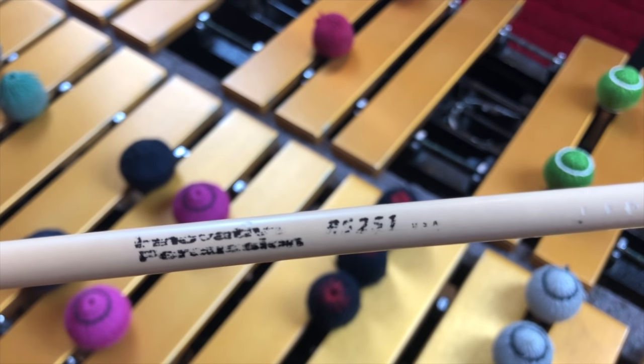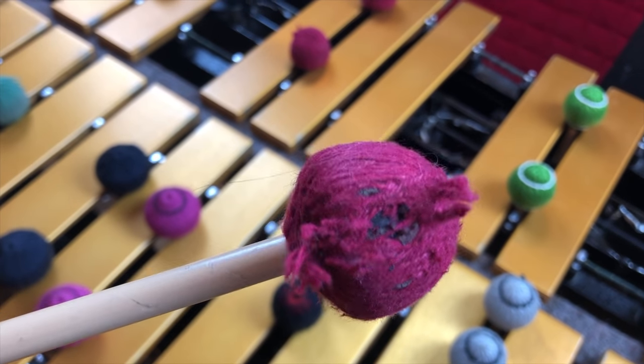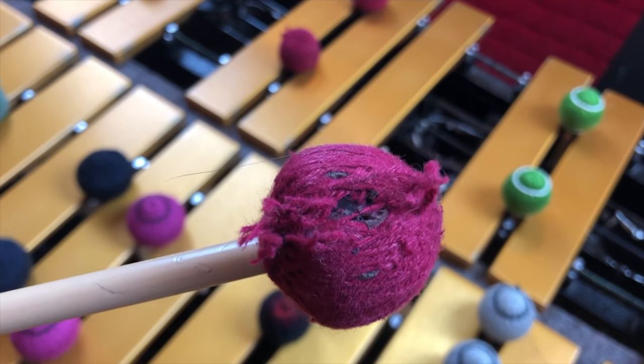That brings us to my newest favorite set of mallets. The only problem is they are not as durable. These are the Innovative Percussion RS251. I really love how they sound. The rattan is a little bit thinner and they're heavy — top-heavy mallets — which means they get a more full-bodied sound, especially from the lower end of the vibraphone. The problem is the yarn has worn off. I've had these for less than eight months; I got them in January when I was home in the States over Christmas. I played two gigs with a salsa band and they were already starting to fall apart. I'm still using them because I really like them, but I have to be careful which side of the mallet I hit the vibraphone with.